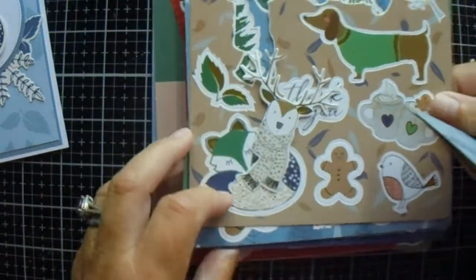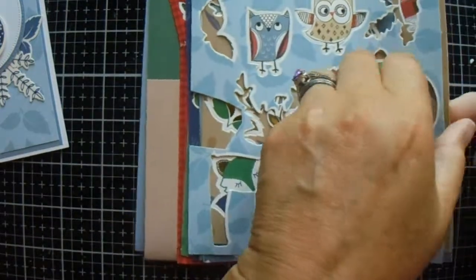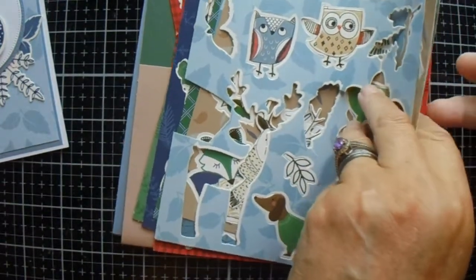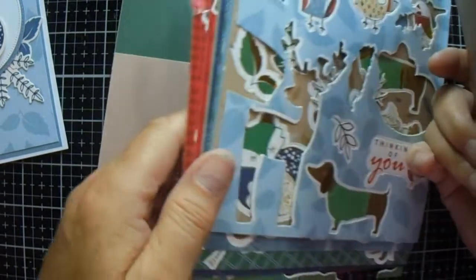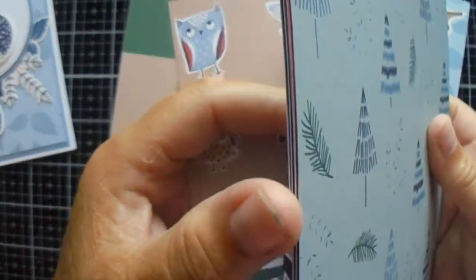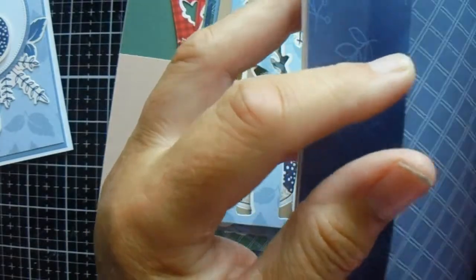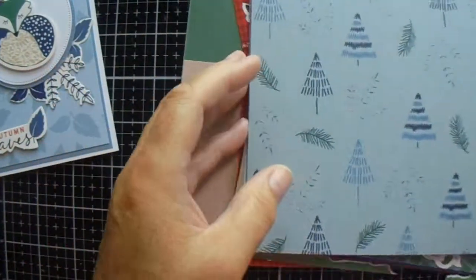So, you've got those — one, two, three, four, five, six, seven, eight. Eight sheets of those. And you've got one, two, three, four, five, six, and two that I have cut down. Eight sheets of those as well.